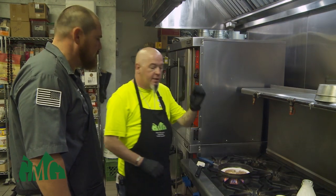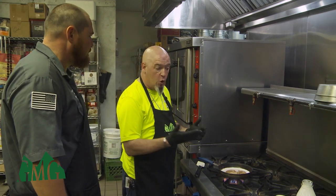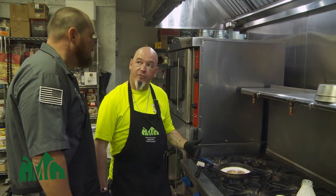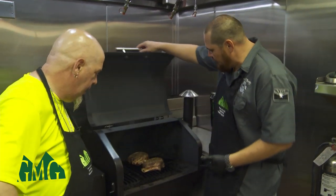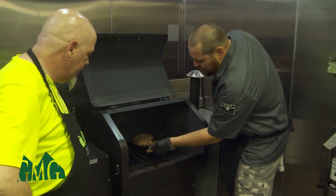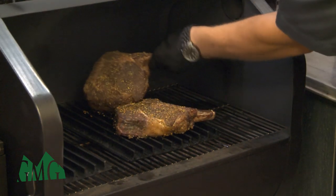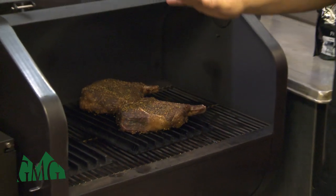Always go local if you can — this is slow-pasteurized milk from a local dairy, supporting local businesses. We're going to reduce the heat just a little bit since it's already bubbling, and this is going to reduce by half. The steaks have been on for about five minutes — we're going to check them out. Oh man, that smell! We're going to look at the bottom to see the marks — that's beautiful. We're going to turn these 90 degrees to get another crosshatch. We'll let that go another five minutes, then flip them and do another crosshatch.